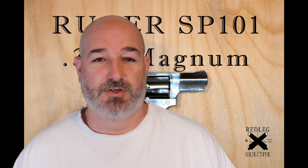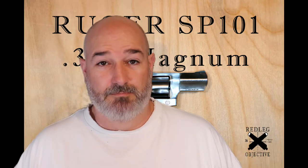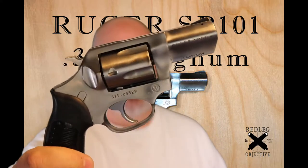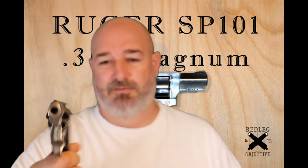Hey everyone, welcome back to the channel, or welcome if it's your first time. Please like and subscribe if you enjoy this video and check out some of the other library. Today we're going to take a look at the SP-101 — this is a Ruger .357 Magnum revolver. I haven't done a lot of wheel guns in the past, so I thought I'd cover one of my favorites. Stick around, we'll take a closer look on a tabletop and go over a review and overview of it.